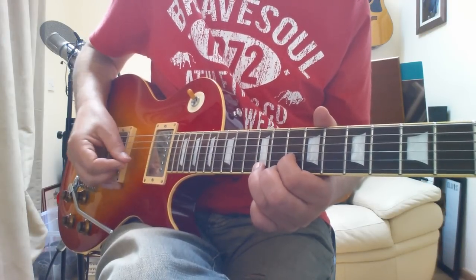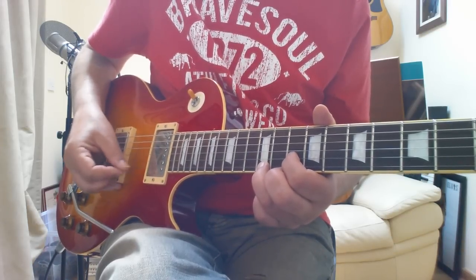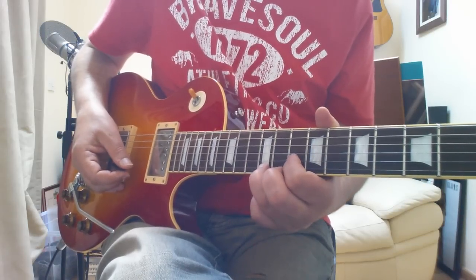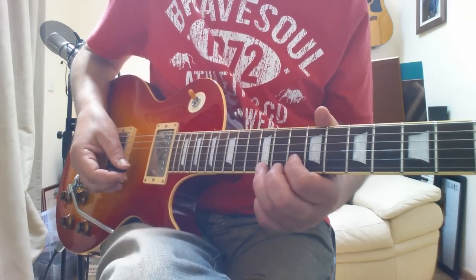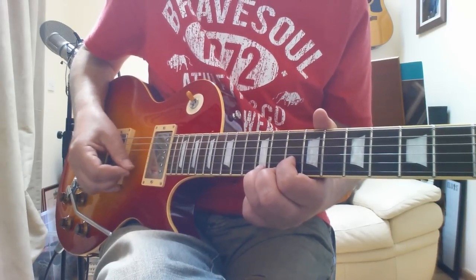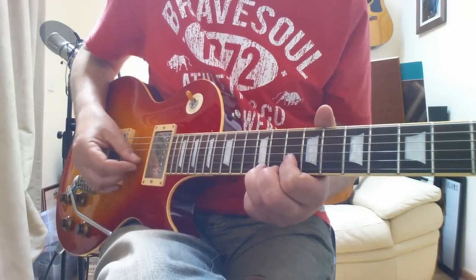And then we get this — what we're doing there is we're using an E note and an A note, alternating between them. I count this as a slow four, then a fast four, then a triplet at the end.